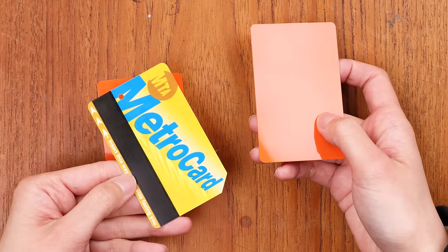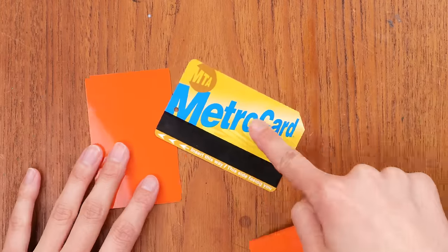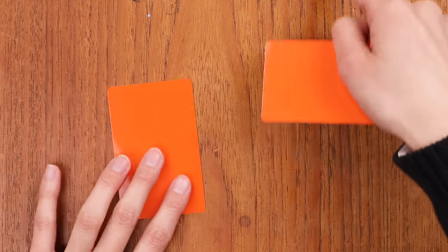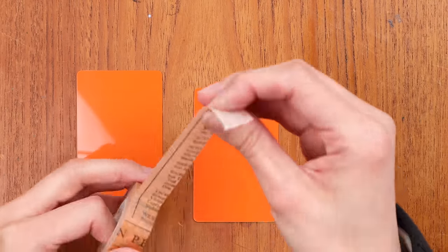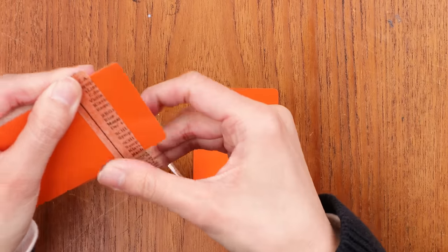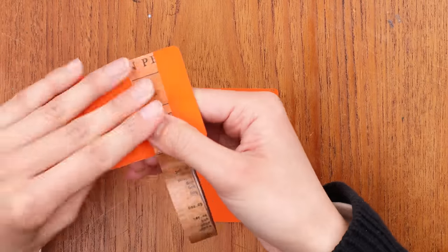Those are our five ways we love to use washi here at Yoseka, but surprise — I actually have a sixth one, a bonus. I love to use a card like this to wrap washi tape around and share with friends. This is a card — you can use any card you have around. Someone once told me they use a New York City metro card because those are mostly discontinued now and people mostly just tap with their phones, so a lot of people have expired metro cards lying around.